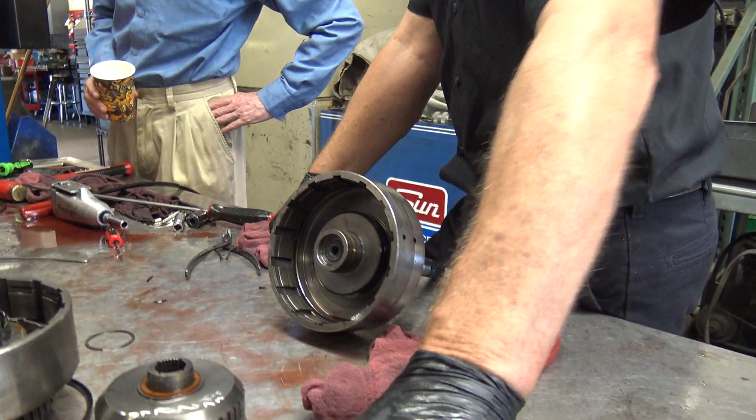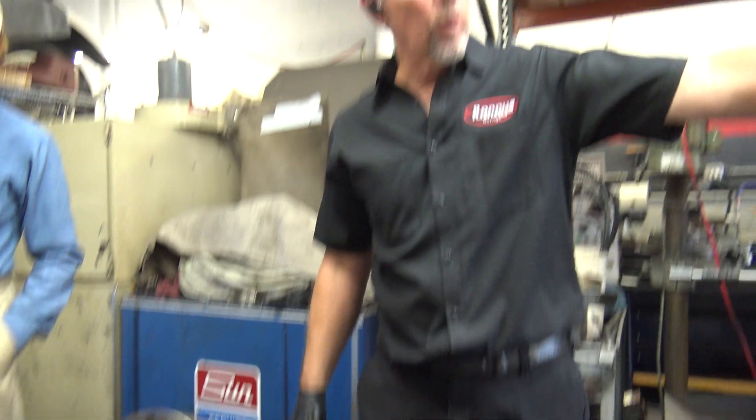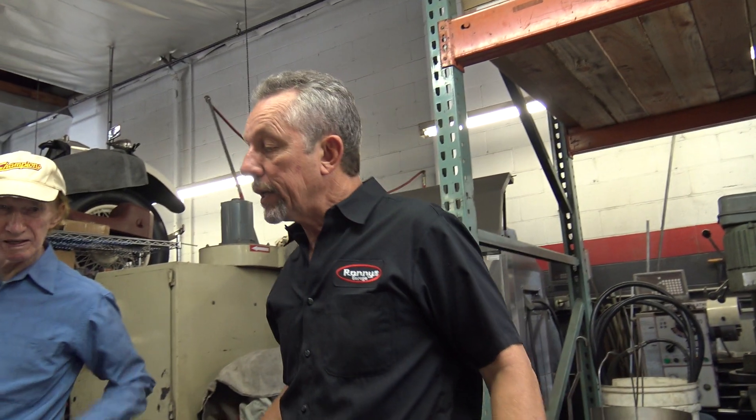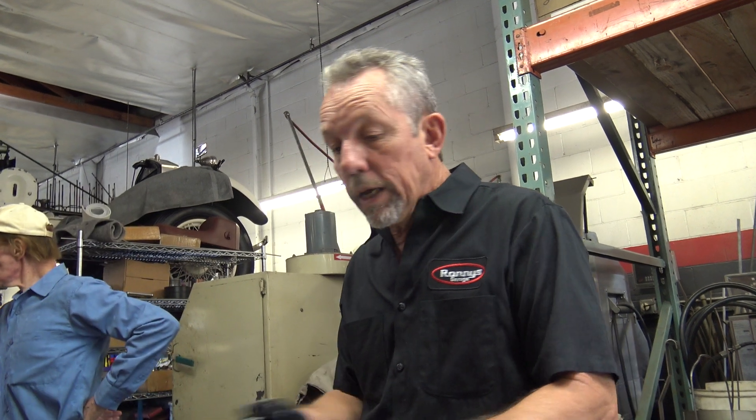They contributed to this clutch failure. The servo piston that's broken probably did the shutter because it was applying that band. All I see is a lot of problems, which we're going to address.